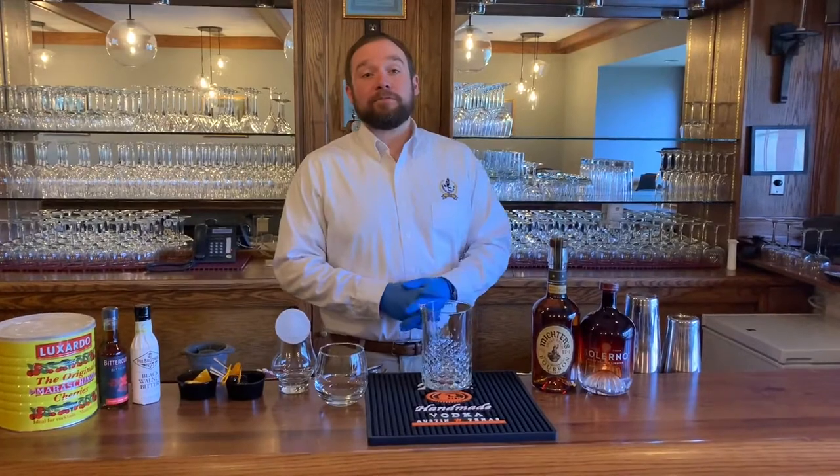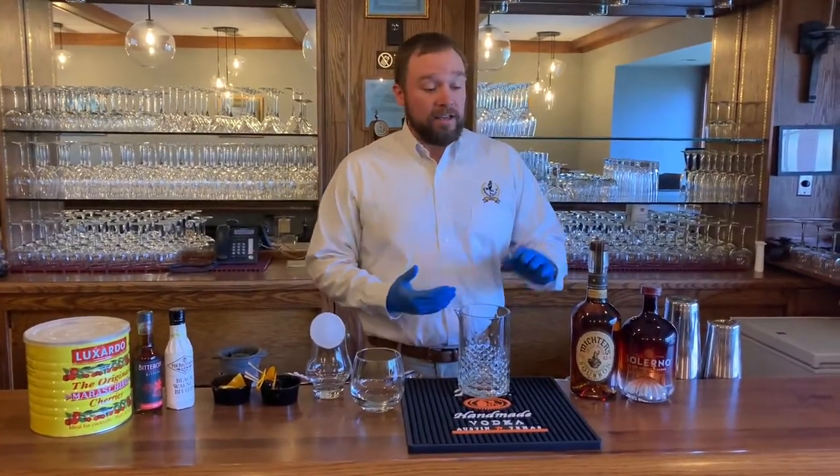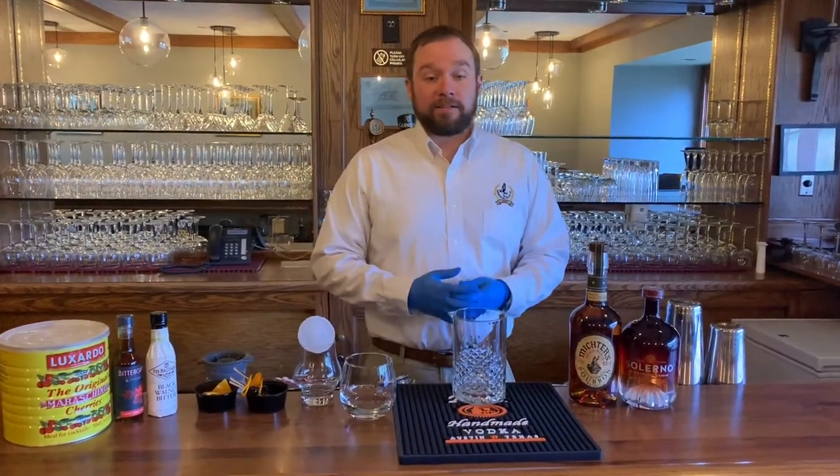Welcome to the first episode of Jared's Cocktail Corner. Today we're going to be making the 1922, which is one of our signature cocktails.